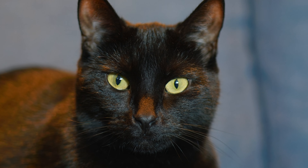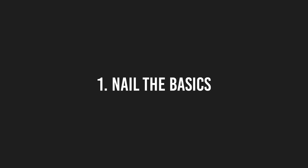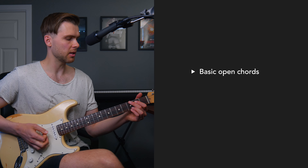A perfect practice routine won't really make a big difference. So what should you do instead? The most important thing as a beginner guitarist is to simply put in the reps. The only way to get better at guitar fast is to play a lot. And especially when you're a beginner, the thing that matters is to spend a lot of time with a guitar so you actually get used to it. If you play a lot, you will improve a lot. It's really that simple, so no need to overcomplicate things.